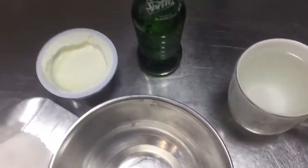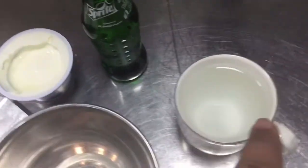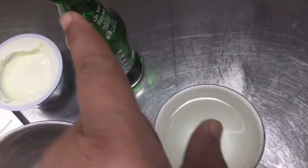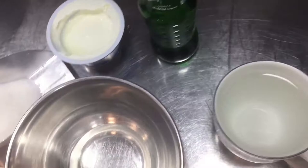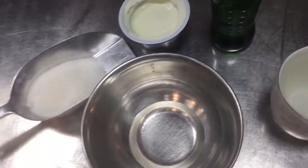So for this, first you have to put this yogurt and this sugar, then mix well, then put sugar, this water, and this Sprite. So I am making for you, so please see this video till last. I will show you step by step.